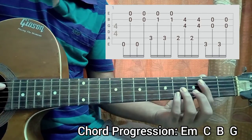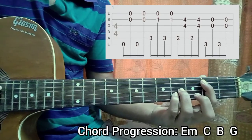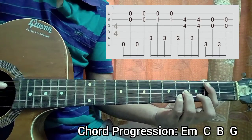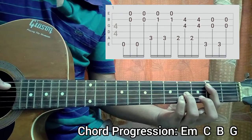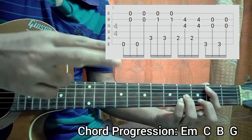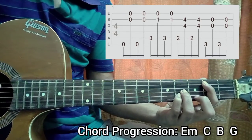Then you go to a B, where you just have second fret on the A with your index, and your ring and your pinky on the fourth fret of the B and the G string. Now you play the A string, the G string, and the B string. You hit the A string second fret, and with two fingers you play the G and B string — the same pattern.